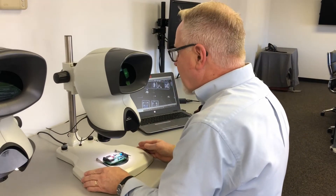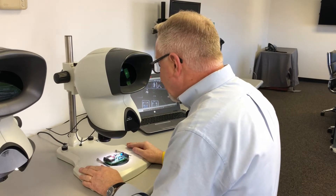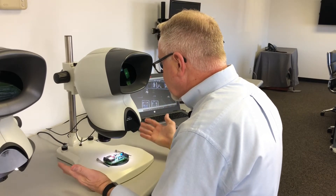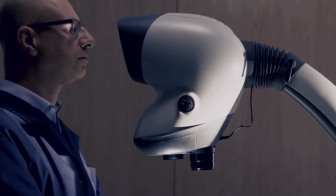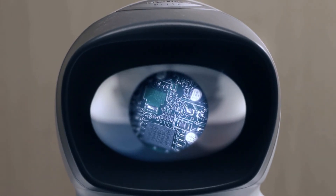With all Vision products, we pride ourselves on ergonomics. You have a stereo image but you're not married to eyepieces. You sit, look into the head, and have a straight-on stereo image that's exceptionally high resolution and very bright.